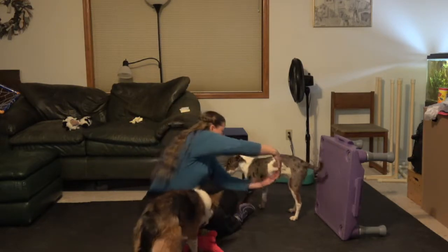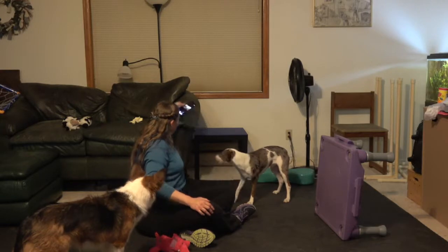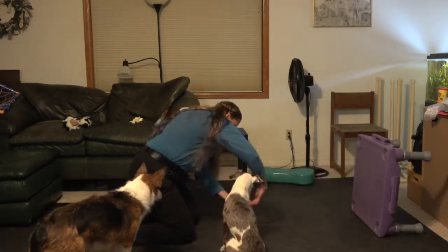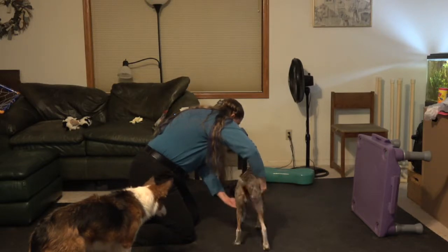Then you can start moving. And the next step of course is to raise yourself up a little bit higher.